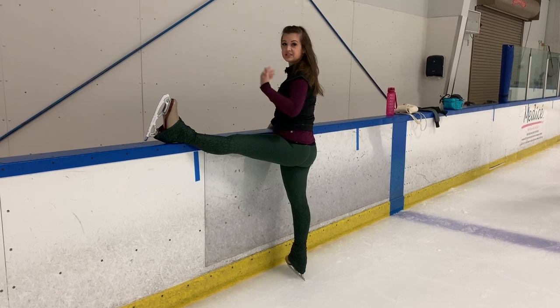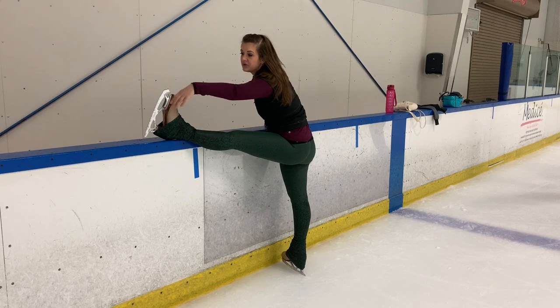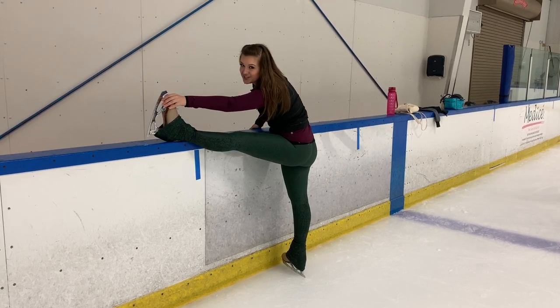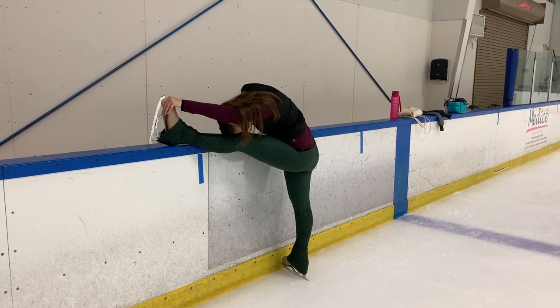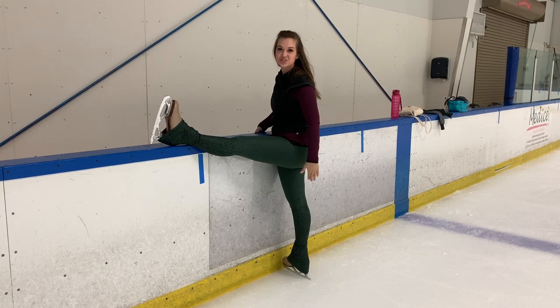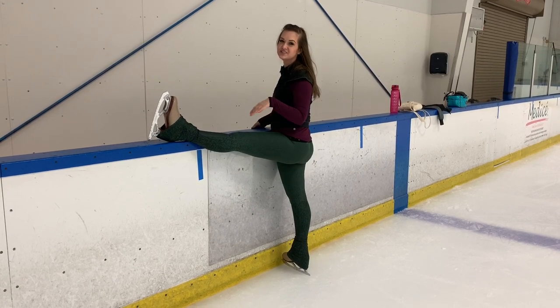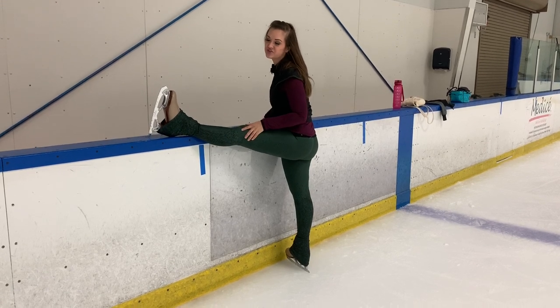Then I'm going to take the same arm — so now my left arm with my left leg — and reach out, trying to get my nose down to my knee. Make sure you keep those knees really straight on both legs during this. If you bend your knees you're not really getting an appropriate stretch, so keep those knees really straight.